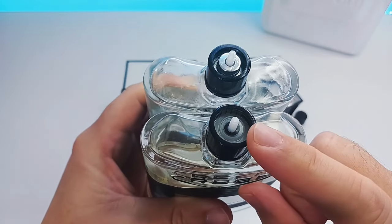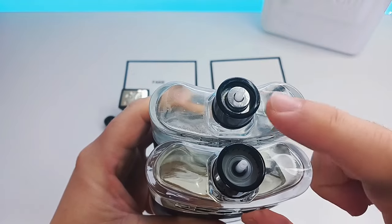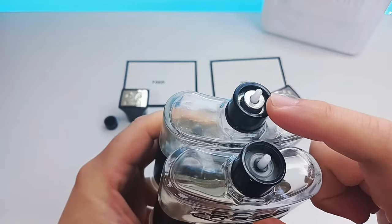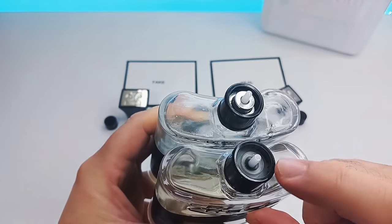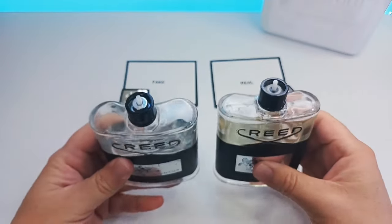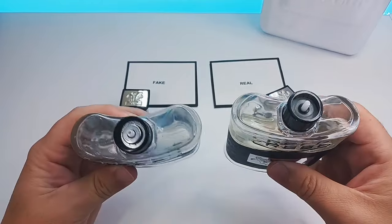The fake one is totally different. The real one you can see is all clear plastic and you can see right through it with that little black part in the middle, whereas the fake is chrome or a metal piece that will either be silver or gold in chrome. The real one is clear — please keep that in mind.